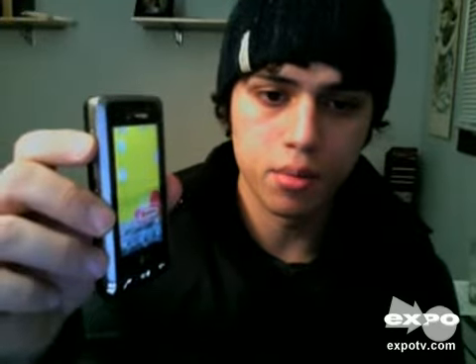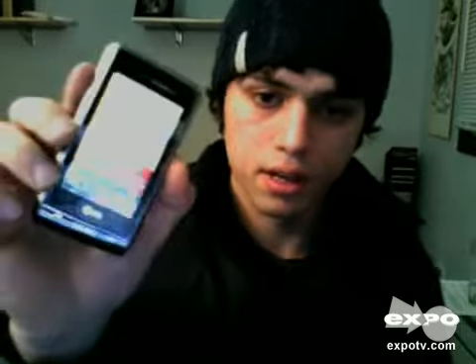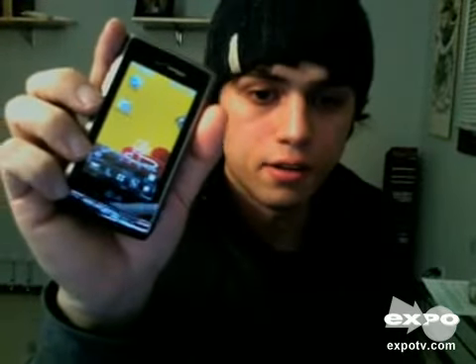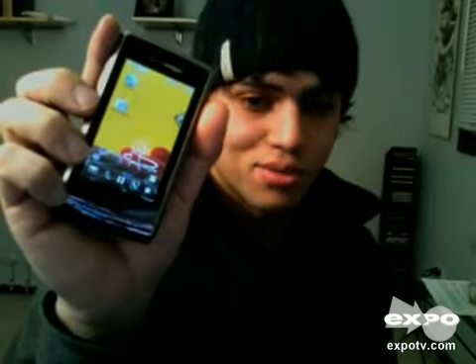Great phone. I'm Johnny Lucas, and I just was reviewing the LG Dare by Verizon Wireless. Great phone. If you're considering getting one, I recommend that you do. Especially now, they're pretty cheap. Pick one up at your local Verizon Wireless store and you won't be disappointed. Thanks for watching. I'll see you next time.